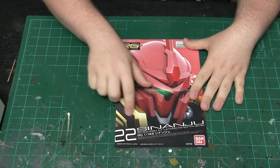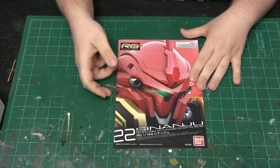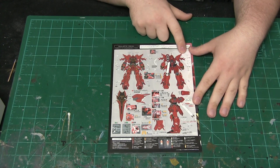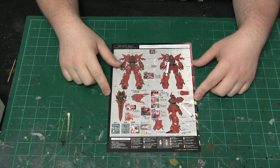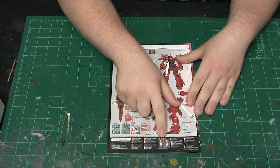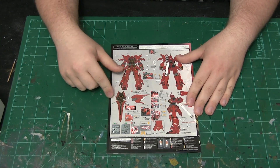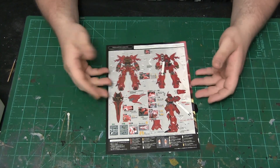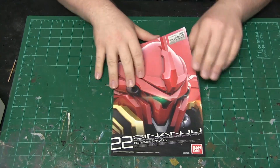This is the Shinenju in 1/144 scale, real grade. The cover already looks fairly nice. The back of the cover gives us stickers and sticker layout for a lot of the parts — a lot of these are optional depending on how show-accurate you want to make it. It even gives you a pilot figure that stands outside. I would highly recommend seeing if you can find water slides to do a lot of the detail work required for this model.